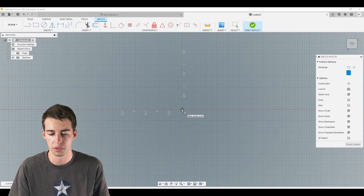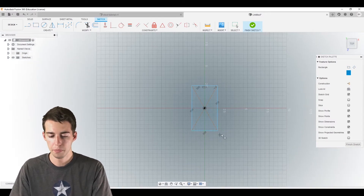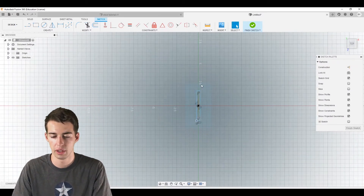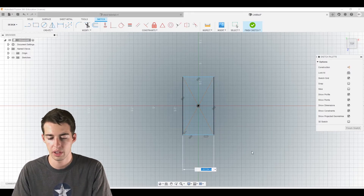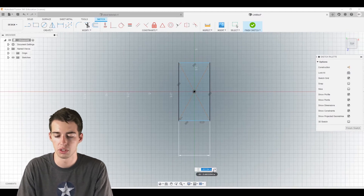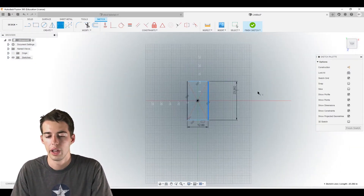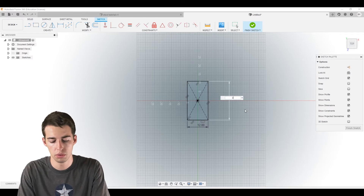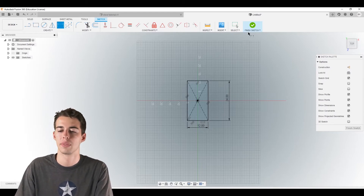Just hold over the origin until it snaps, drag it out a little. Since it's all blue it's still unconstrained, so we need to dimension it. Click D to dimension or use the dimension tool in the top left. Click the side you want to dimension, click off of it, and type 12 inches. It'll scale up. Then do the same on the other side — we want it to be two feet. You can type '2 FT' and it'll do all the math for us. It works for millimeters or any unit — really handy.